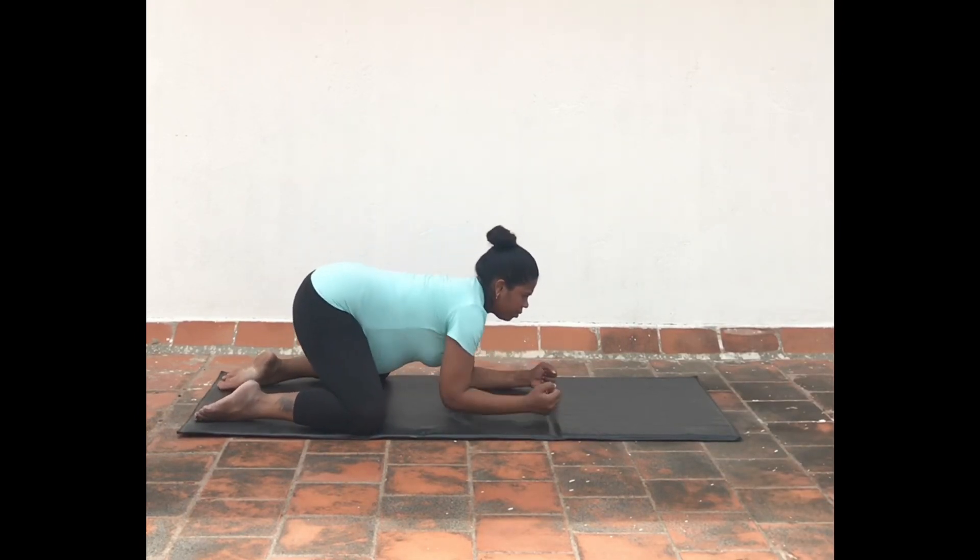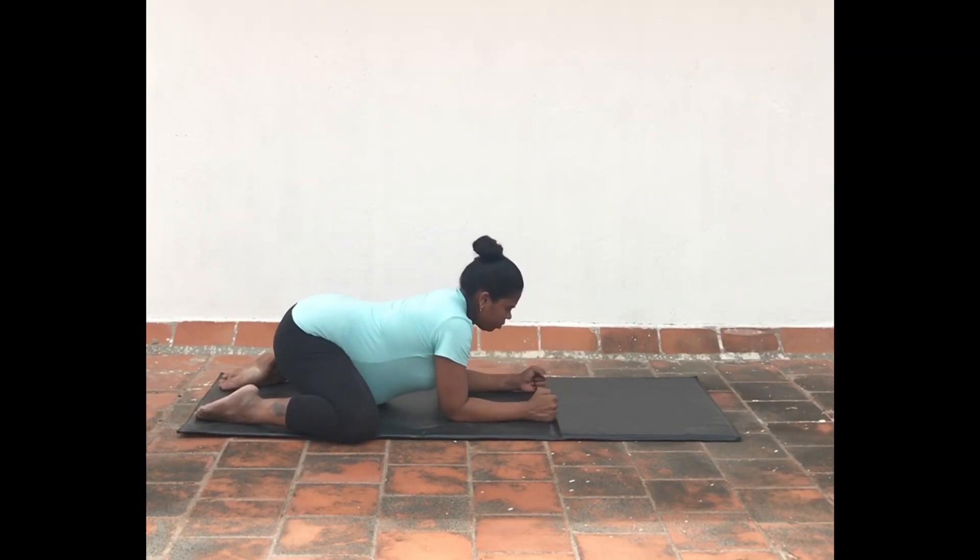Bend your elbows and keep the forearms on the ground. Exhale, widen your hips and move into frog pose.